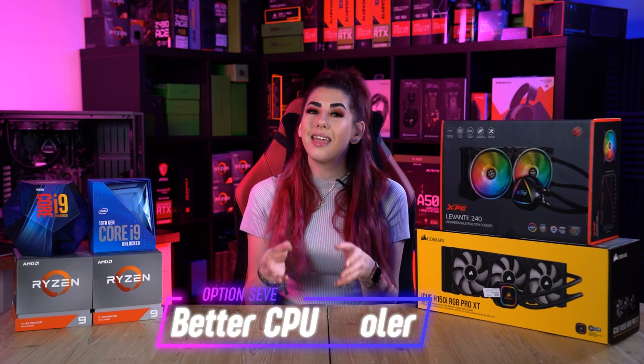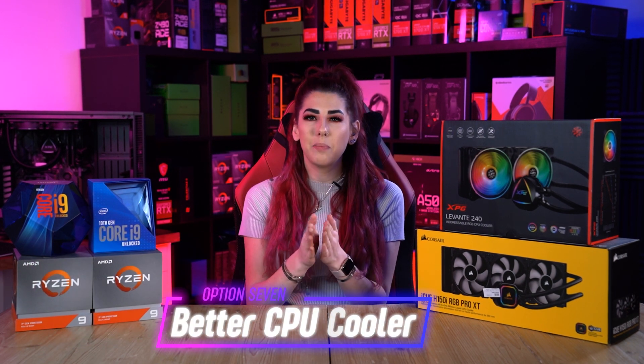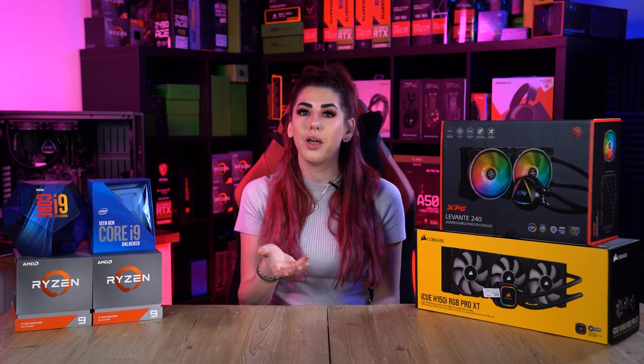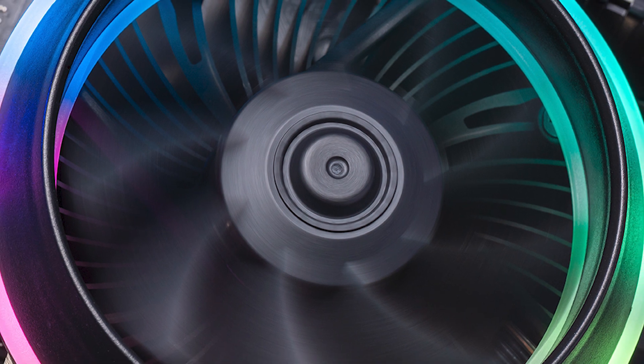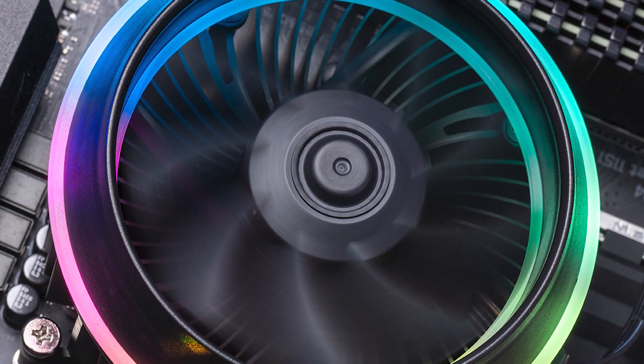Option seven: invest in a better CPU cooler. Stock fans or coolers may be fine, but they are not as efficient as an aftermarket CPU cooler or fan. Getting an aftermarket CPU cooler should be preferred and considered, especially if you are overclocking your CPU. This should reflect a huge difference in CPU temperatures.